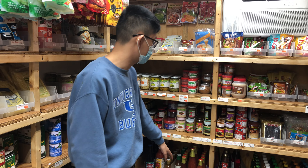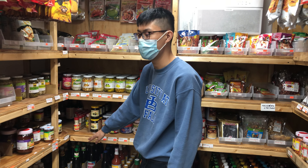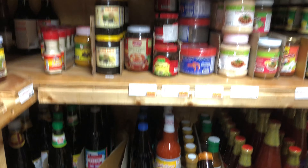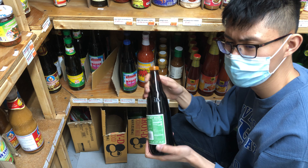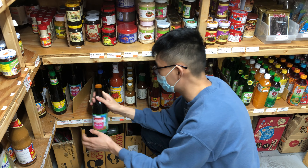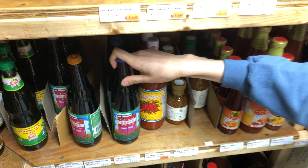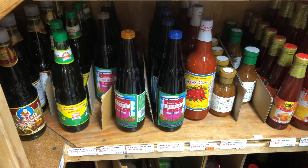We also have the sweet chili sauce and more normal sauces. For seasonings we have Golden Mountain, healthy boy brand, mushroom sauce, and the black soy sauce — I actually recommend the orange cap black soy sauce if you're ever making pad see ew. It gives the noodles that dark color, and you can also use it in stews like khao kha moo. I don't really recommend the sweet soy sauce — it ruins the flavor because it's too sweet. That's just a tip from me.